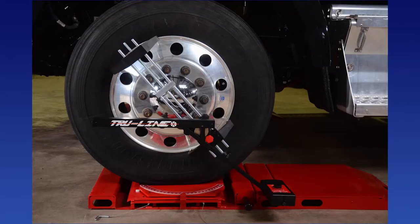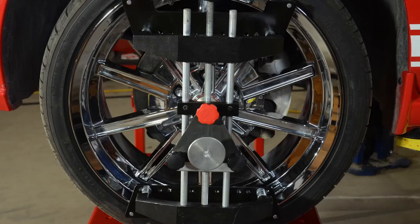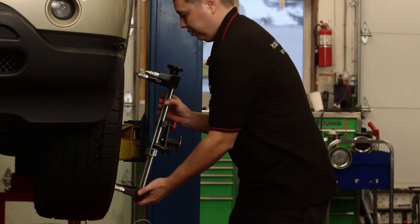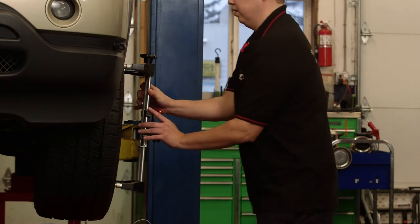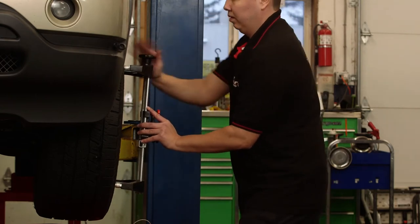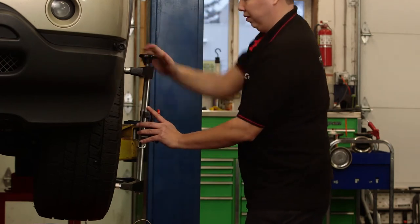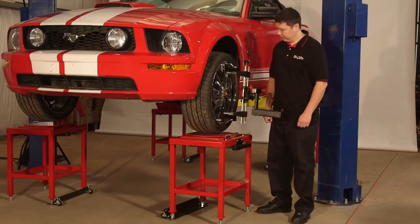Alignments can be performed almost anywhere — on a dedicated alignment lift, on the floor, or on stands with turntables and slip plates. The TL 28 clamp can be mounted either on the inside or outside of the rim. The user can offset the disc to accommodate low-body conditions, oversized tires, undersized tires, medium-duty trucks, and RVs. Mount the TL 28 clamp to the wheel and make certain that it is secure, then lift the vehicle so that the wheel spins freely.